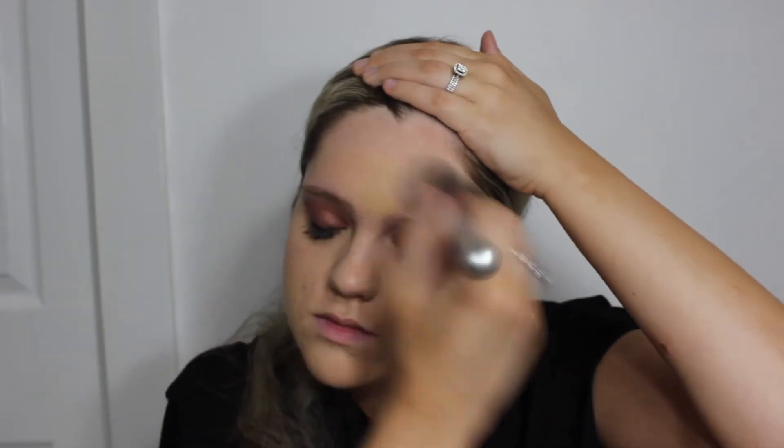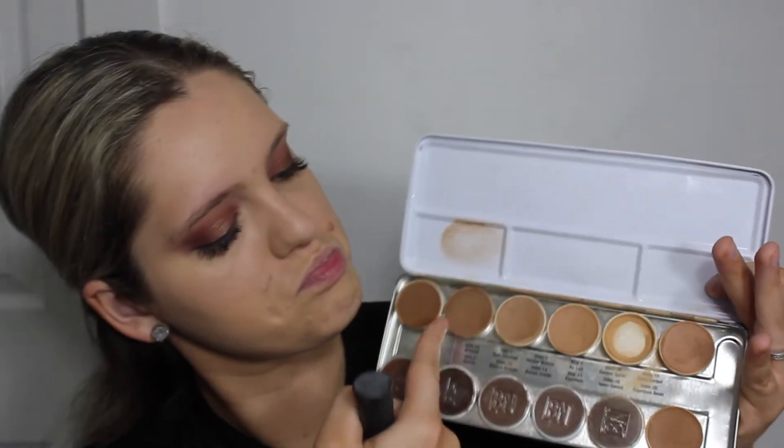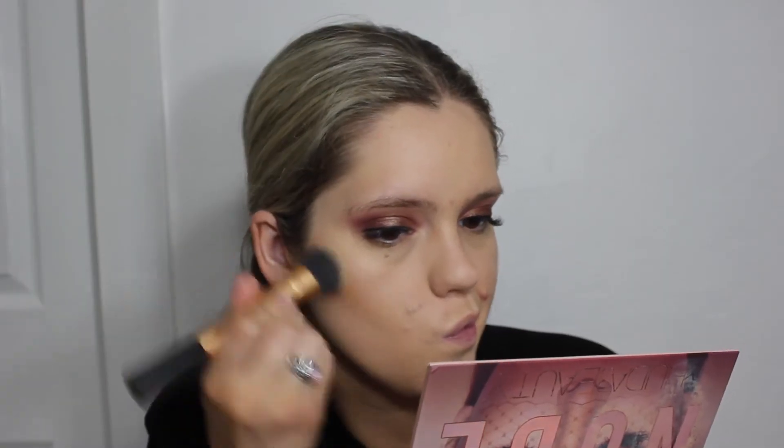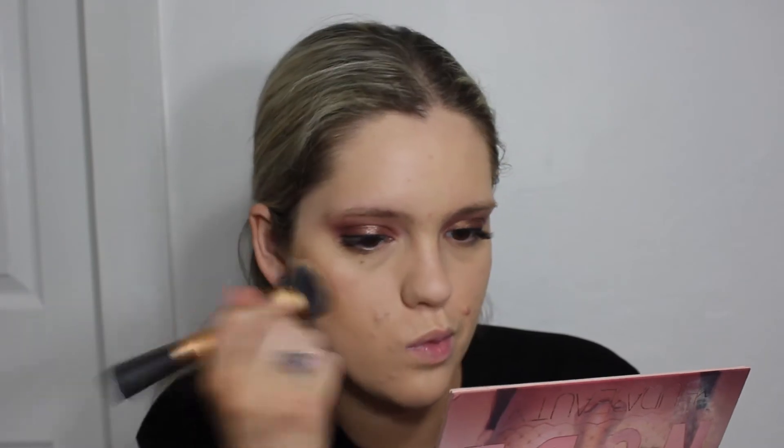Next I'm going to do some cream contour using the Ben Nye matte foundation palette. I'm taking two shades — Soft Caramel and Golden Brown Bronze — mixing them and applying that where I would normally cream contour: in the hollow of my cheekbones, on my temples, forehead, and jawline.